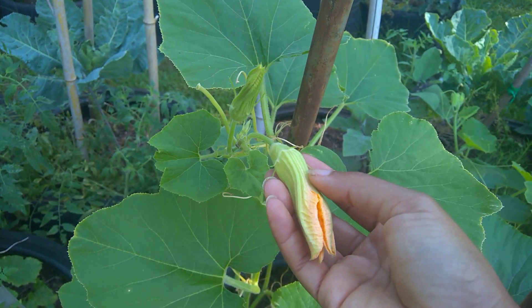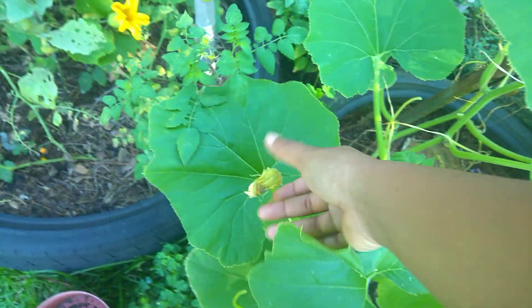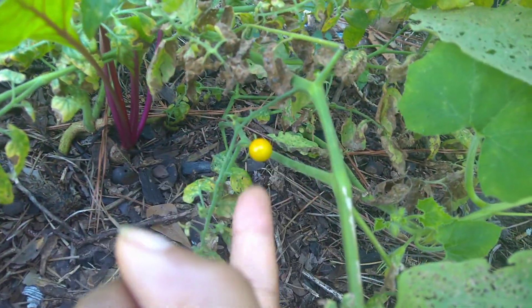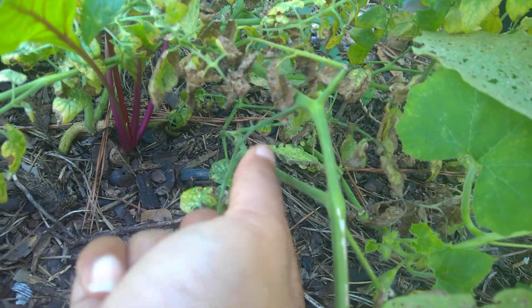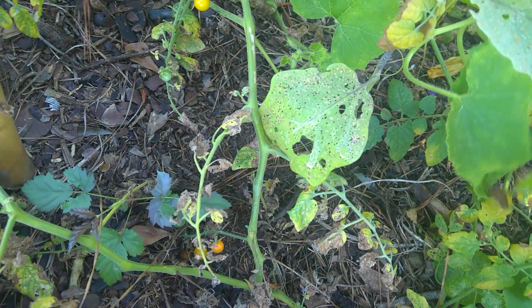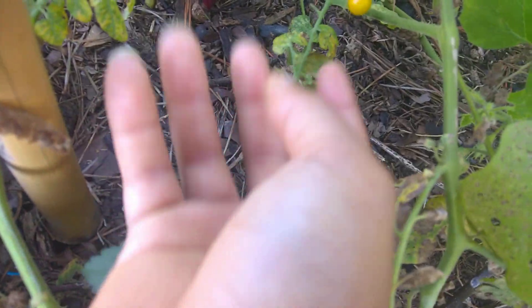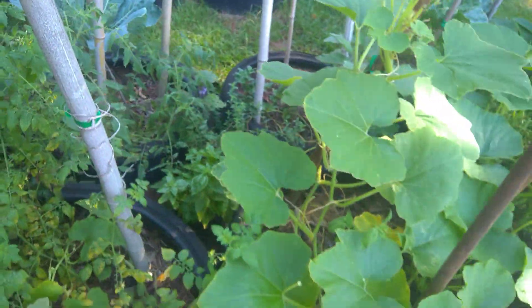Bees might have come out here and done this for me — I have seen a few bees lately, but not a lot. Y'all see them currant tomatoes? I want to give y'all an idea how big they are. This is a yellow variety — that one's almost ready. Really good tomatoes. You can see there's another one that's green right there, but I'm sure I'll get some more tomatoes on that as it's been cooling off. That's a good thing.